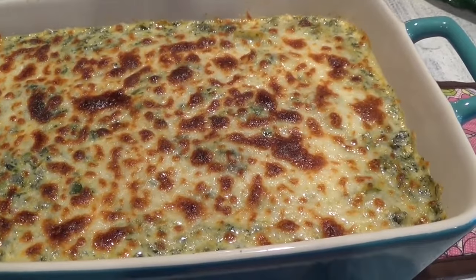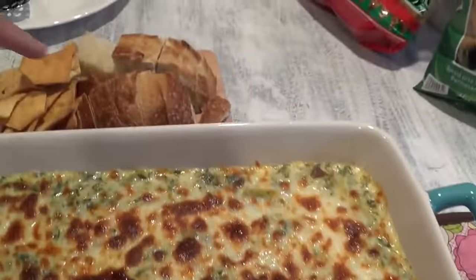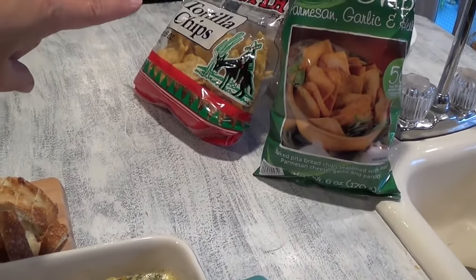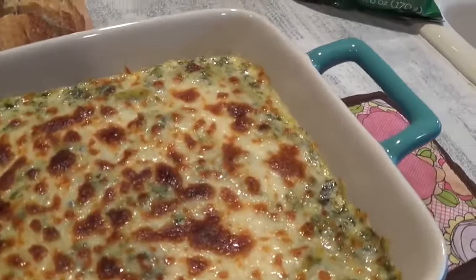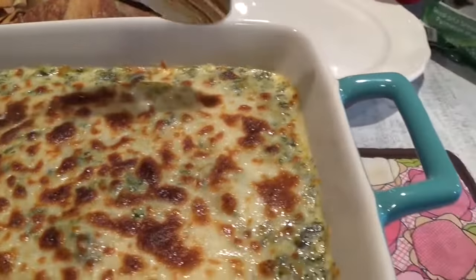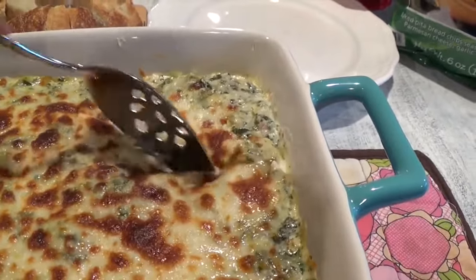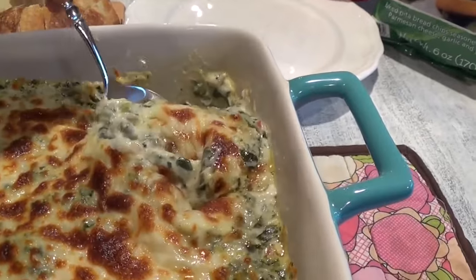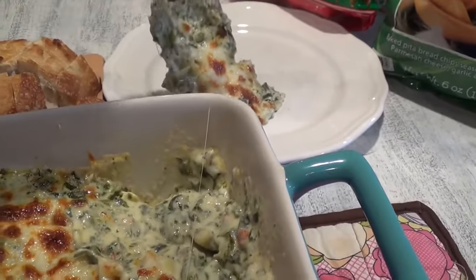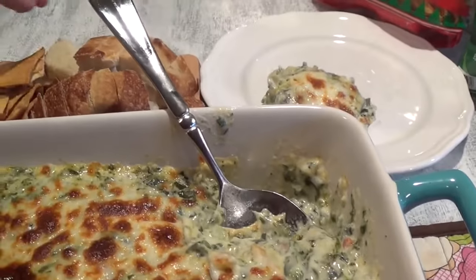Here it is! I broiled it for two minutes and it turned brown really fast, so keep an eye on it. I've got my sourdough bread and pita chips — you can also use tortilla chips; our go-to is Juanita's. Adding that extra cheese on top and putting it into the broiler makes a big difference. You only need to cook it for about 15 to 20 minutes since you've already pre-cooked everything.